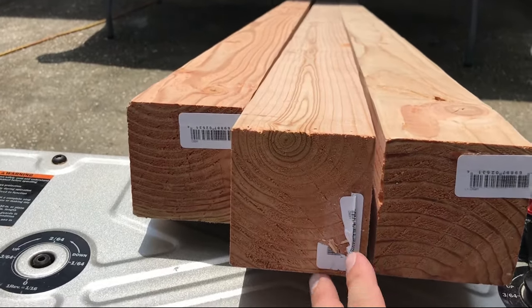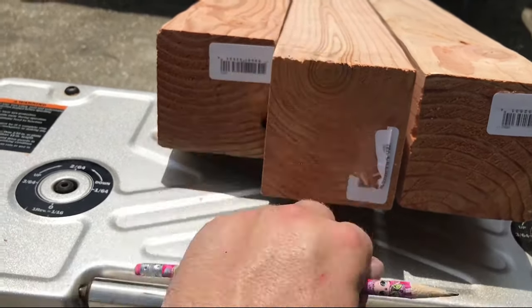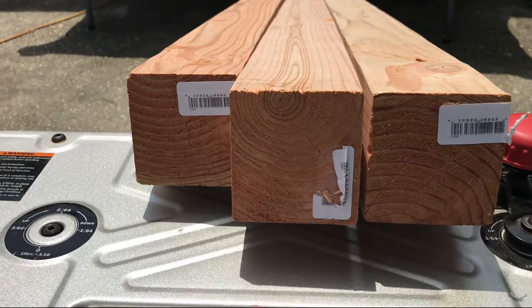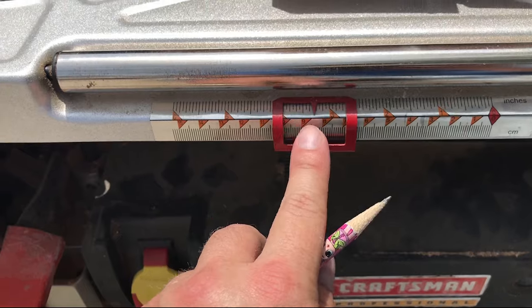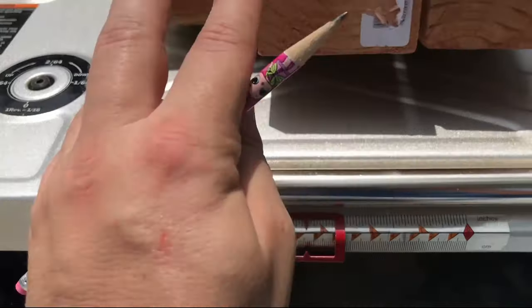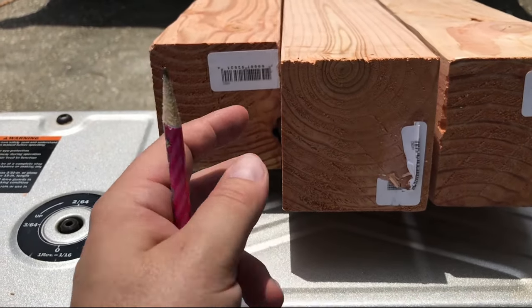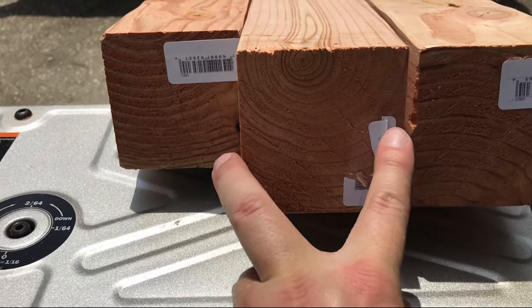Whenever you plane a 4x4 and you want all your sides to be equal, you have to mark your planer gauge once you finish with the top and bottom side. That way, whenever you reset your planer and start to plane the left and right sides, you can hit that mark and all your sides are going to be equal.